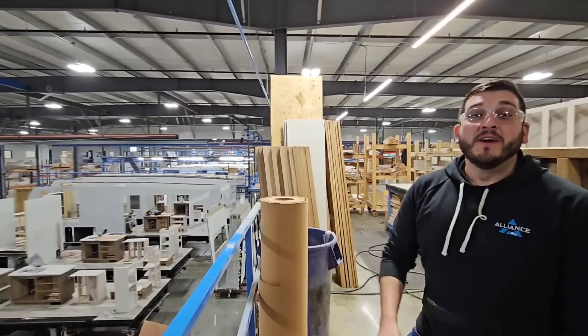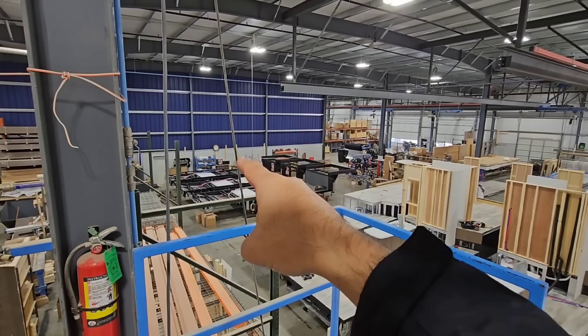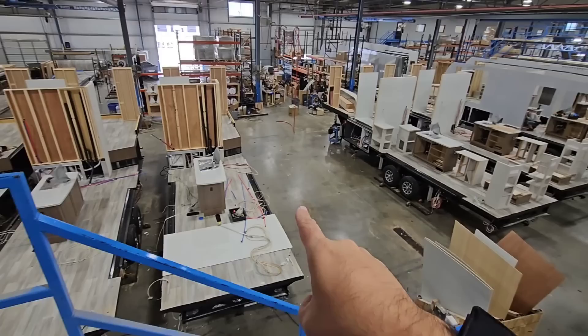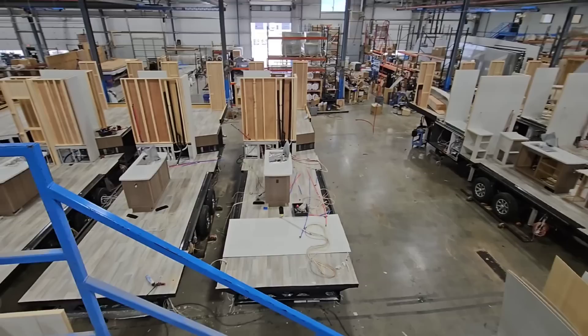We're going to head upstairs now. They were kind enough to turn down the radio so we could record — I appreciate that, everyone at plant two. So we started on this end: frames came in, flipped over, axles, wheels, suspension — all that goes on over here. Tanks, electrical, everything under the floor — the subfloor stuff is put in here. You can see a gradual evolution as it goes further down. A lot of the furniture and cabinetry actually gets installed before the sidewalls go on, because it just makes it easier logistically.